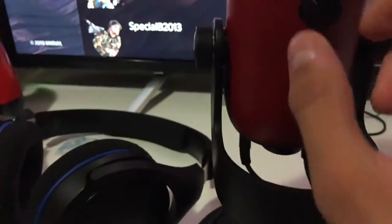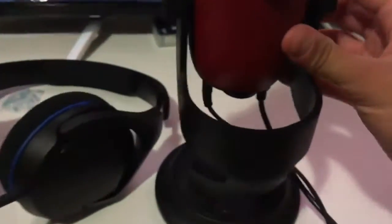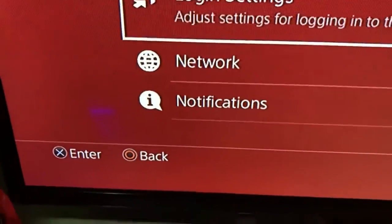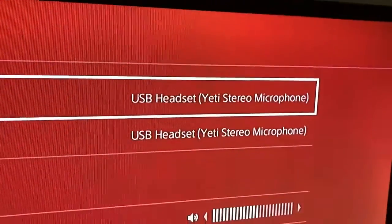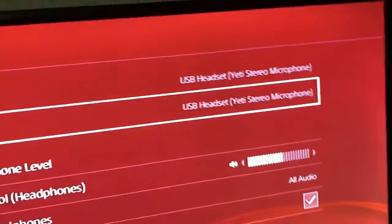Headphones are connected and there we go, so it's all connected — nice mute button. We got the game and the pattern. Thing about the pattern is I'm not sure if you can see, but I can't turn it — it won't turn for me, I don't know why. So if you want to connect it to the PS4, all you have to do is head over to Settings, go down to Devices, Audio Devices, and set input device to USB Headset Yeti.